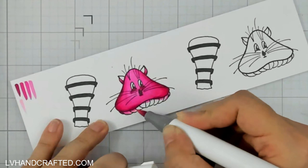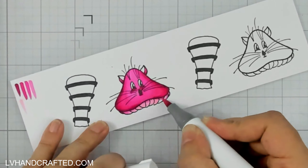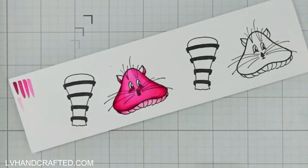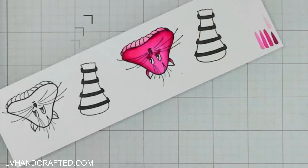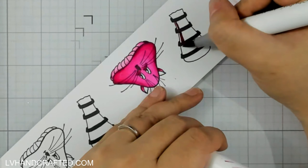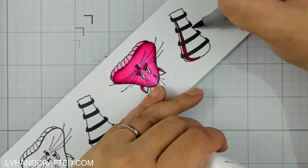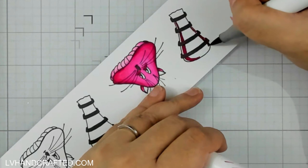I actually wasn't sure what color to use for the underside of the mushroom cap, so I just kept it a very light pink. I guess that's what happens when you go with something a little more abstract — you can make up anything you want, but you also don't have a real-world reference to draw from.